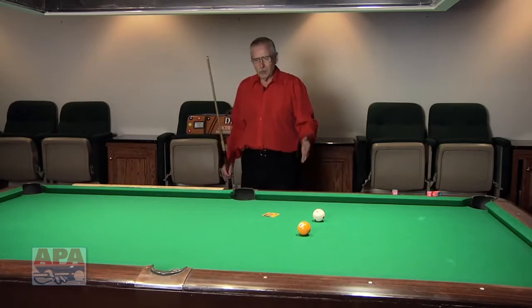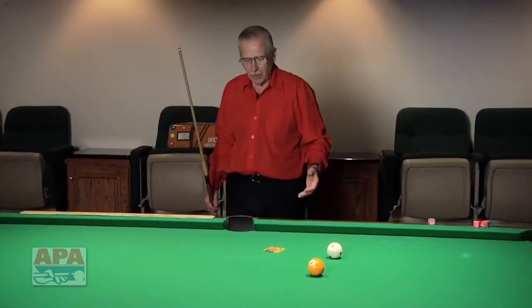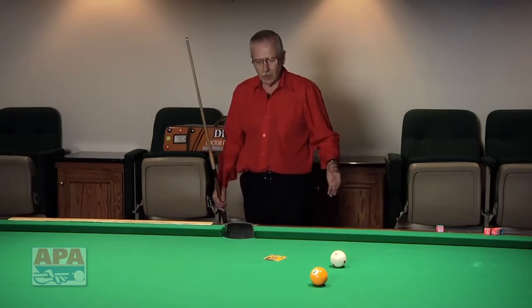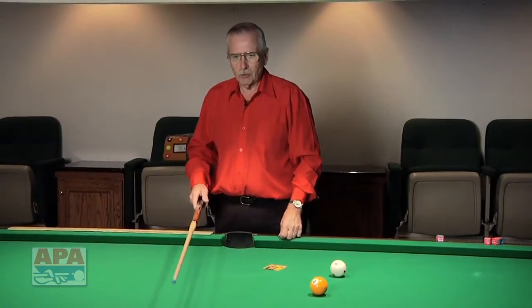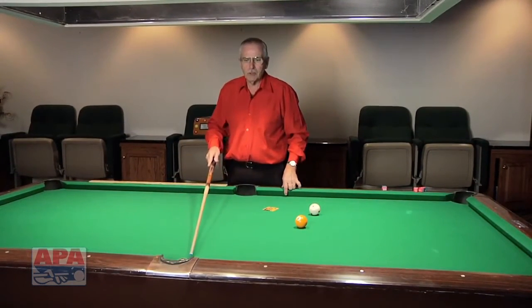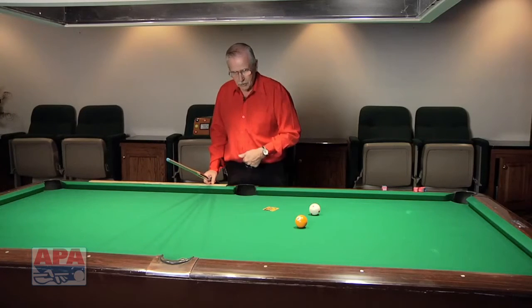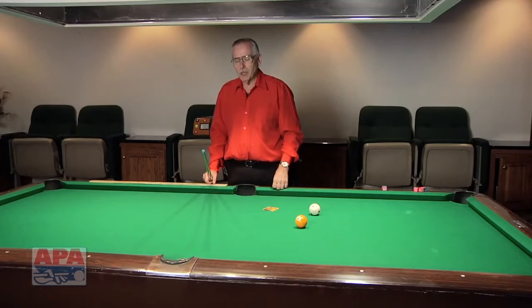Step one is simple. We stand back from the table about three feet and walk up to the table behind the pocket we're going to bank the ball into. Then we look across the table, and in front of the opposite pocket, we're going to pretend there's a mirror in front of that pocket. You can see the M on the table — that stands for the word mirror. If you look in that mirror, you would see not only this pocket but yourself — that's called the mirror image. That's step one of the rolling bank shot.